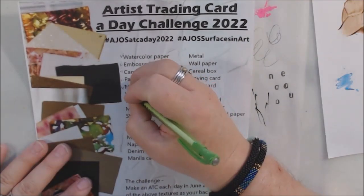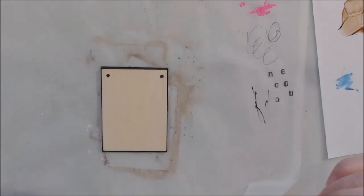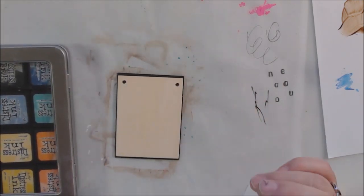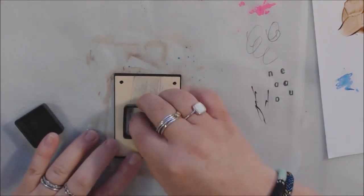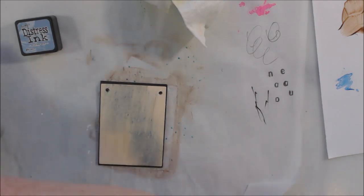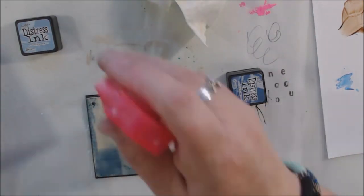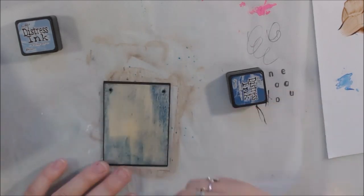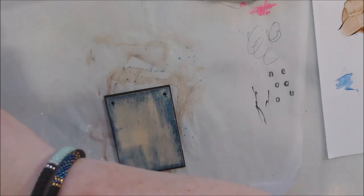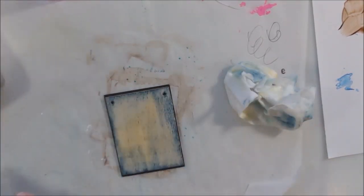Moving on to number six. You can print out the challenge flyer — I'll put a link under the video. If you're not in the Art Joy of Sharing group on Facebook, you can still participate by posting pictures of whatever you make using the hashtag AJOSATCaday2022 and we'll find you.